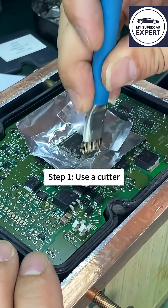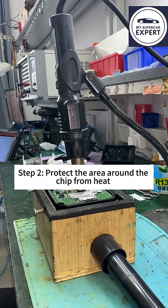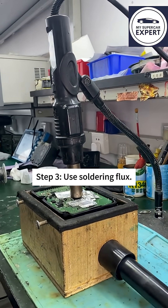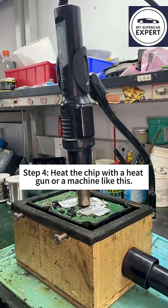Step 1: Use a cutter to open the rear cover of the ABS pump. Step 2: Protect the area around the chip from heat. Step 3: Use soldering flux. Step 4: Heat the chip with a heat gun or a machine like this.